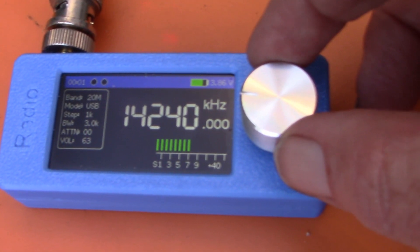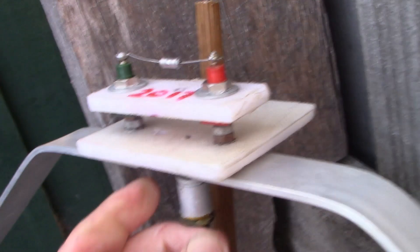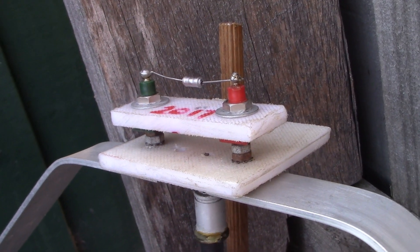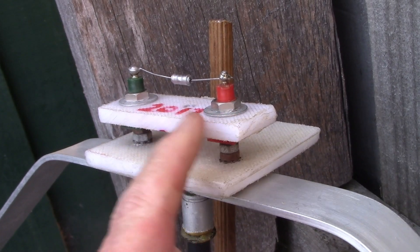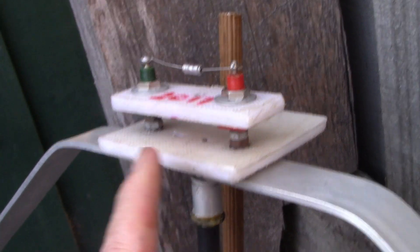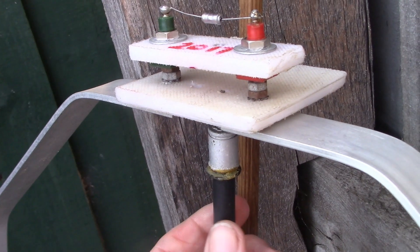Here I'm receiving 20 metres SSB. I've got a capacitor across it, which brings the resonant frequency down — normally this loop only does 21 MHz and up.